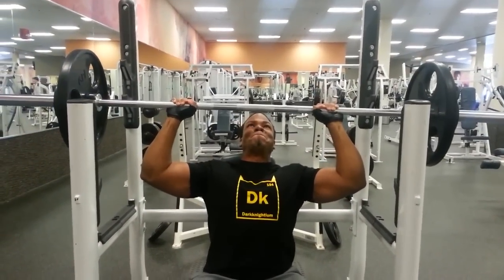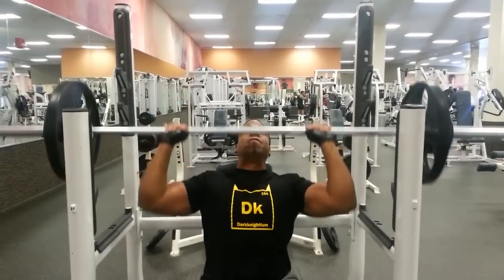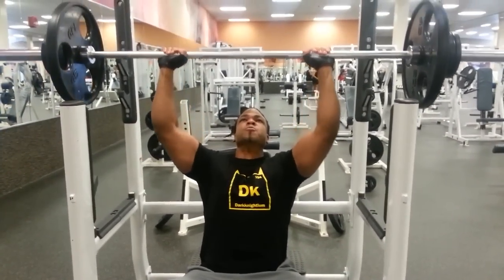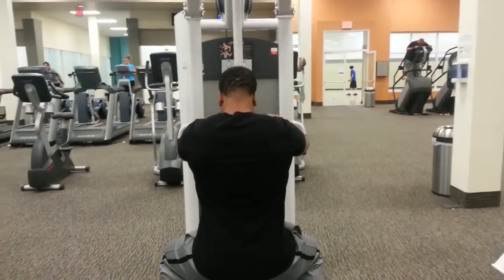My buddy Tom, who was in my Roman Reigns video when we ran into him at LA Fitness — which is the LA Fitness I'm filming this in — he may be my workout partner. Tom's been training for corrections recently, so our schedule's been a little wild.